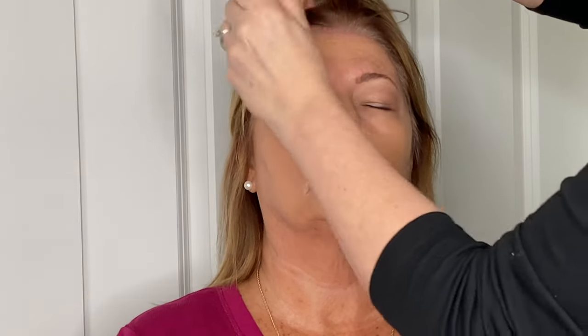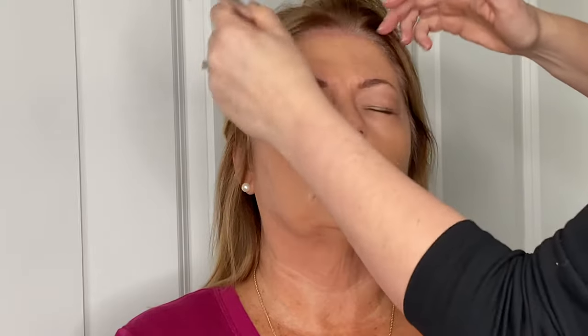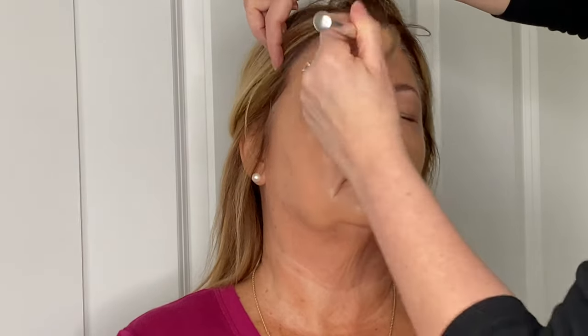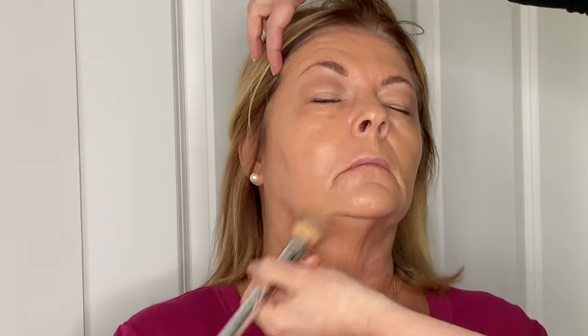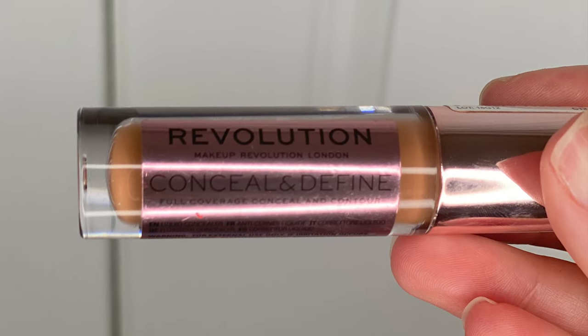I work from the center outward and up towards the temple. I love using a flat top foundation brush — it maneuvers the product well without leaving streaks or lines. I do use a beauty blender sometimes, and I'll show you how I use it later, but for the most part I tend to stick with a flat top foundation brush.